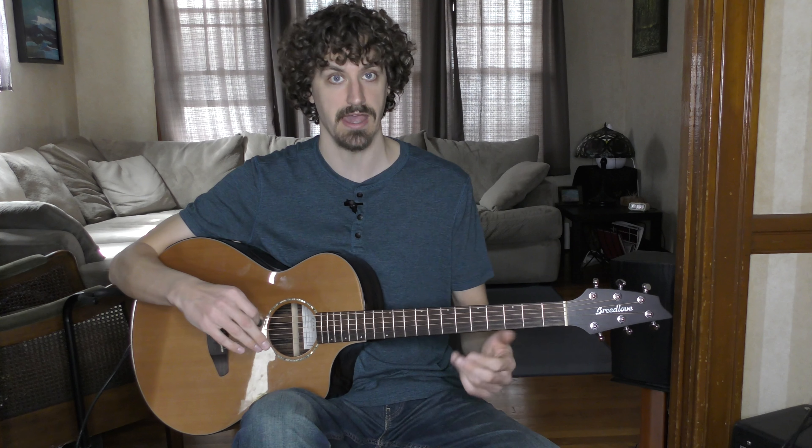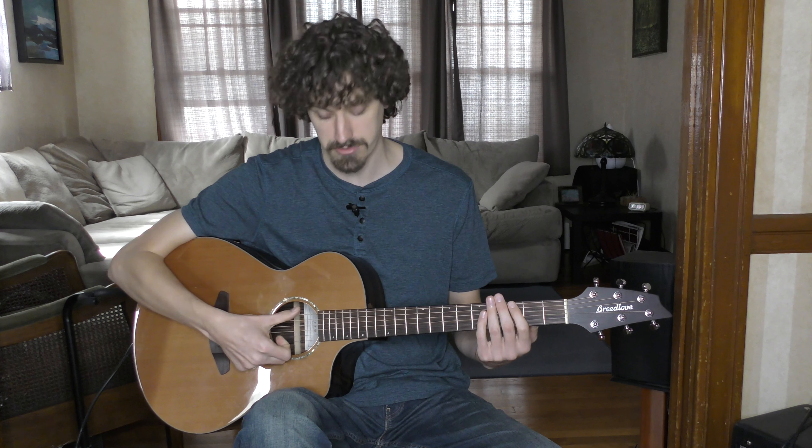This is recorded originally in an open G tuning, but we're just gonna play it in standard tuning, so it's gonna sound a little different. The only way to get the exact sound is to play in open G tuning where you tune it so that when you strum the guitar it sounds like a G chord. But we're not gonna dive into that — we're just gonna keep it nice and easy.